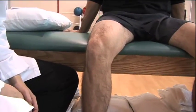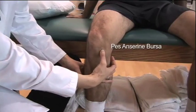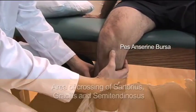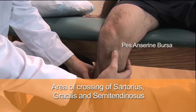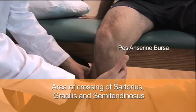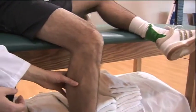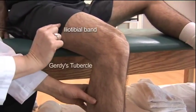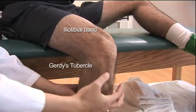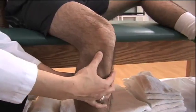Turn your attention to the two anterior bursa of the knee. The pes anserine bursa, where the semimembranous tendon of the hamstring, sartorius, and gracilis all intersect. And Gerdy's tubercle, where the iliotibial band runs down and inserts inferiorly at Gerdy's tubercle. Here you will have a lateral bursae.